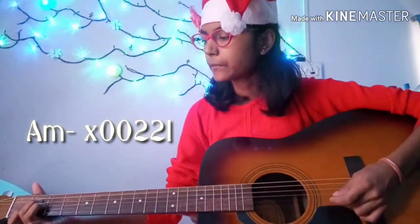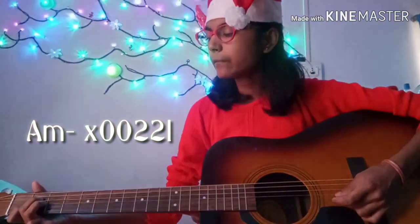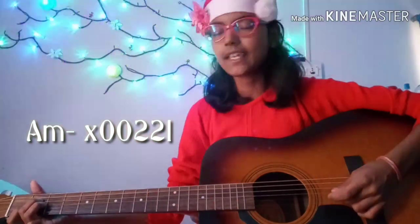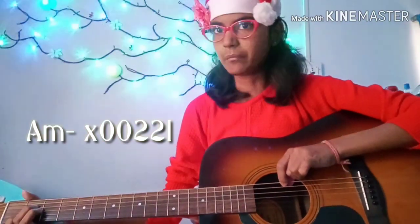Now we have our A chord. For this chord, we'll be needing our index finger on the first fret of the B string, middle finger on the second fret of the D string, and ring finger on the second fret of the G string. We do not block the low E string — when we strum this chord, we start from the A string, which is the fifth string. That's the base note for this chord.